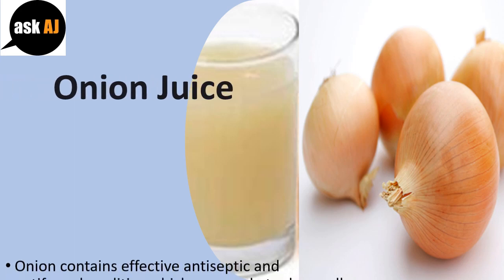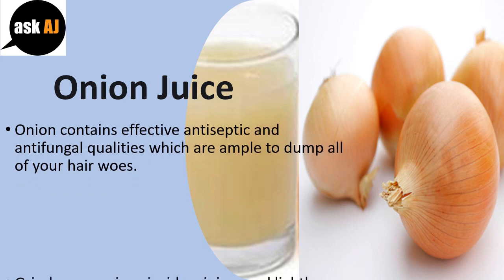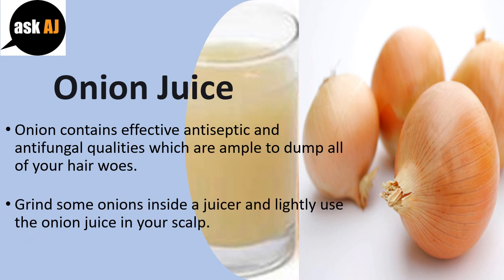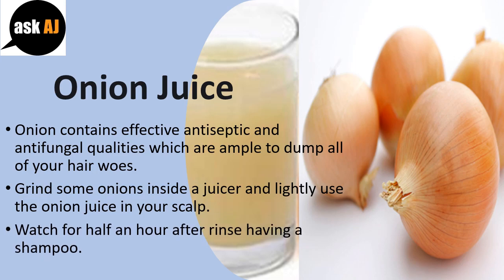Onion contains effective antiseptic and antifungal qualities which are ample to address all your hair woes. Grind some onions in a juicer and lightly apply the onion juice to your scalp. Wait for half an hour, then rinse with a shampoo.